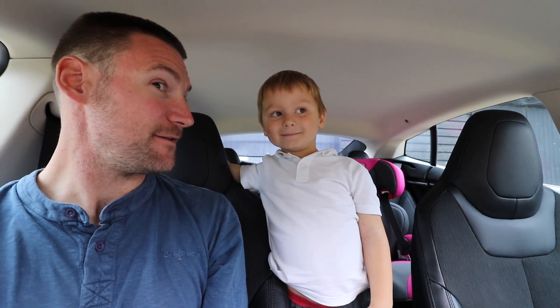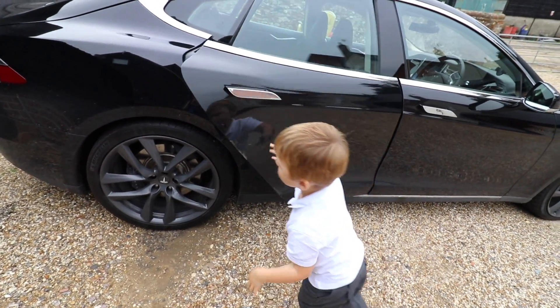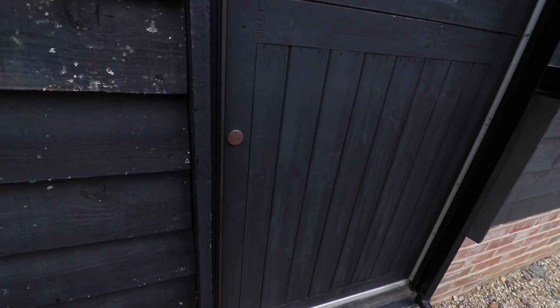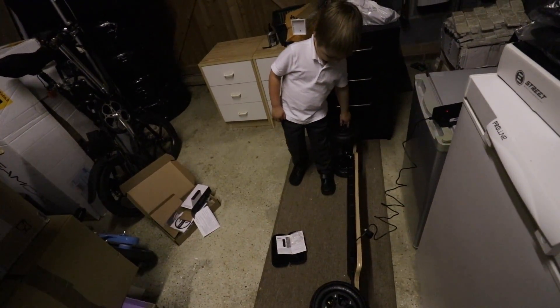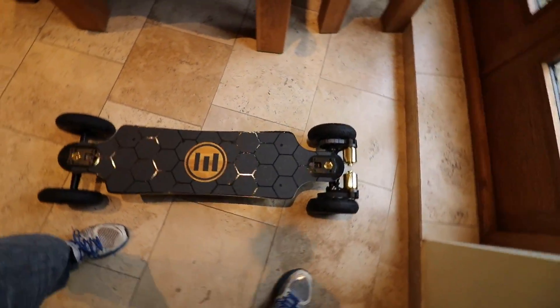I'm going to show Jasper the thing I bought earlier. He asks if it's a present for him — not really, kind of a present for daddy. When he sees it he calls it a 'monster truck skateboard' and asks if it goes fast. Yeah, it goes really fast and it will go on grass. Right, Jasper gets changed, and meanwhile the board has finished charging.